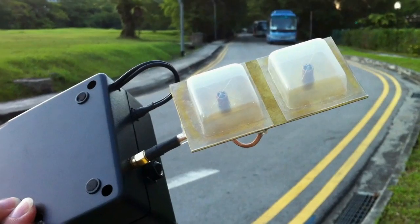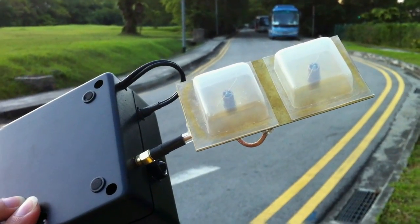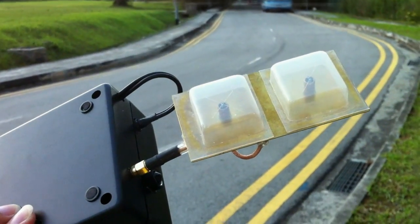Now at 300m away, this is with the pepper box 5.8GHz twin crosshair antenna.